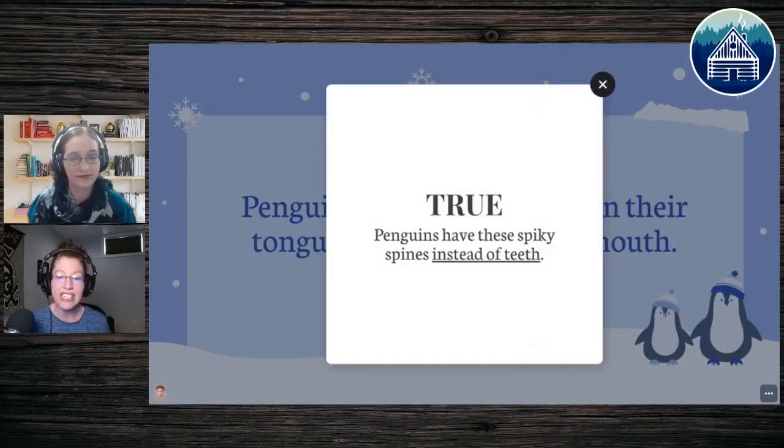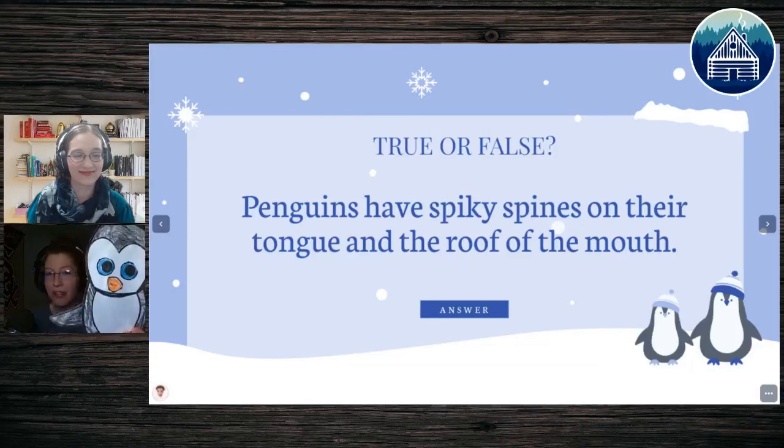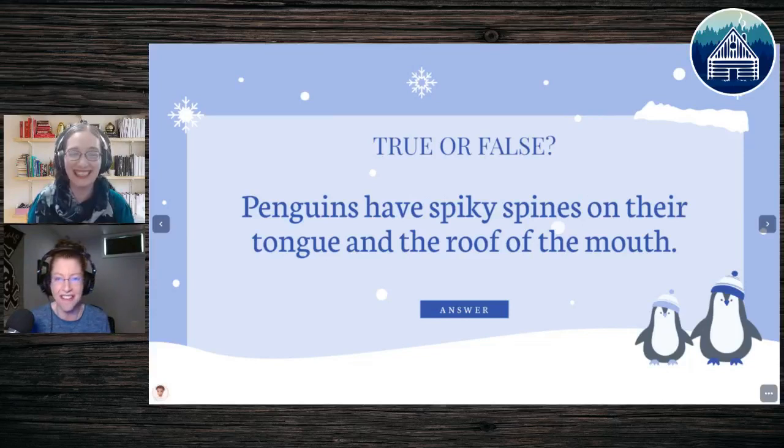This one is true. They have all of these things instead of teeth — they don't have any teeth. There are birds that have tooth-like structures, but penguins don't have any of that. They do chew using the tongue and roof of their mouth. So when you get to the mouth of your penguin, feel free to add spikes inside it — or have a tongue sticking out with spikes. Very crazy, super interesting.